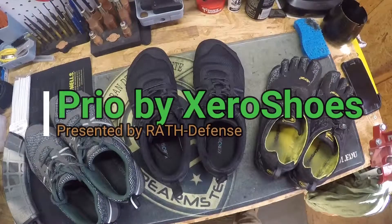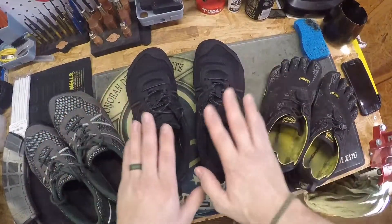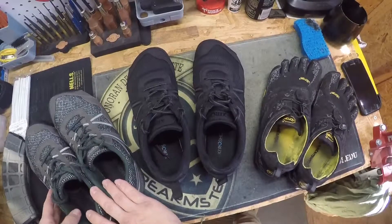How are you guys doing today? Rico from Wrath Defense here with another shoe review. Today we're going to be talking about the Zero Shoes Prio. Last review we talked about the TeraFlex, also from Zero Shoes.